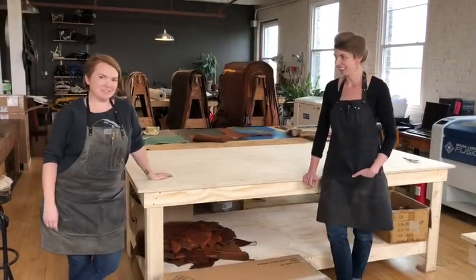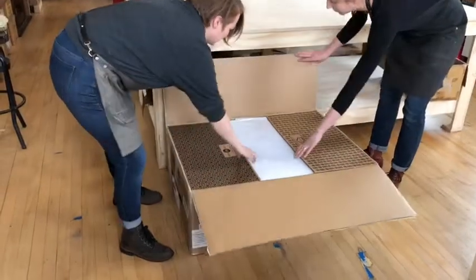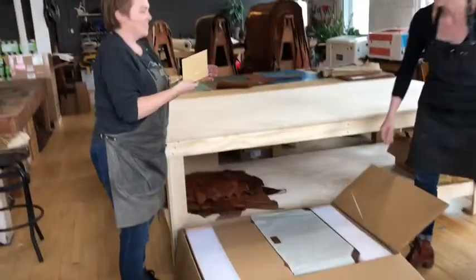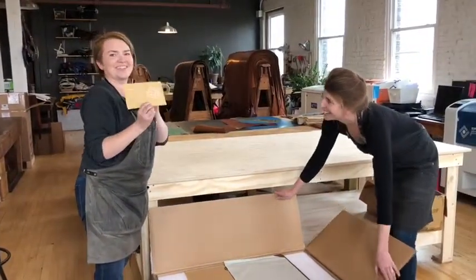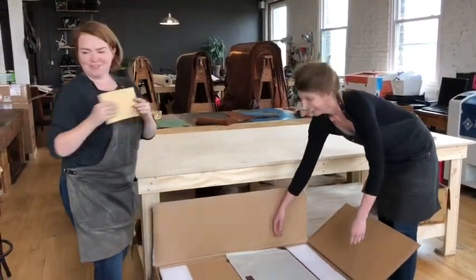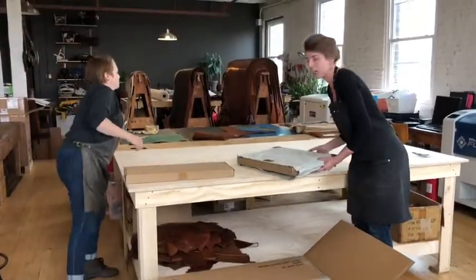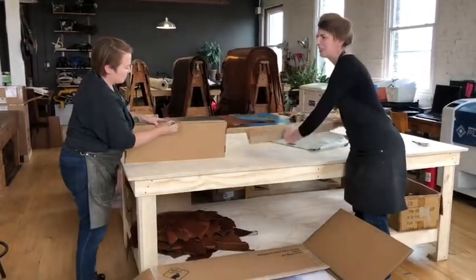Alright, so first things first, we've cut the tape on our box. We're going to open this up and remove some packing materials. We've got a little thank you note — everybody on the team signed it. Everything about this is packaged really beautifully. There's clearly been a lot of care taken into making sure everything is safe and also just really well done.